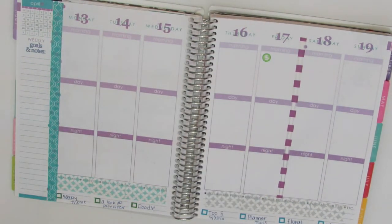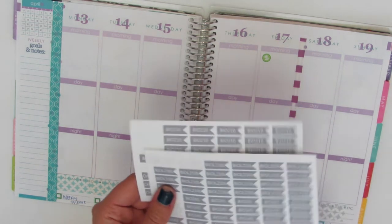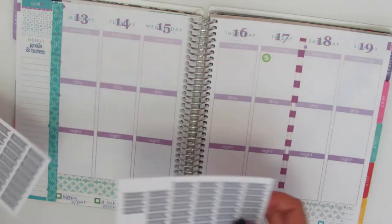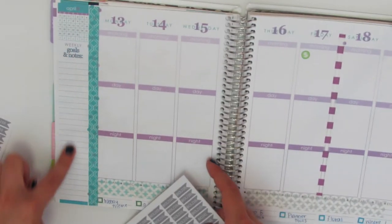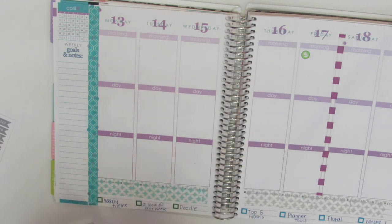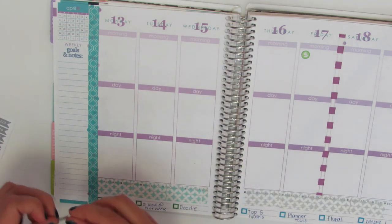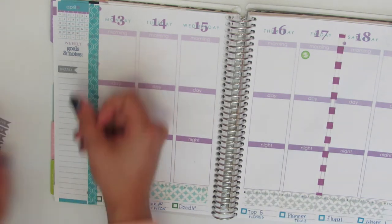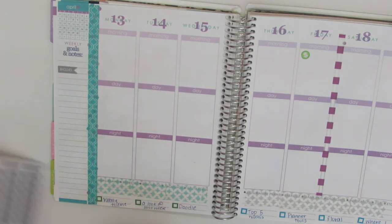So what I do next is I usually take these — these are my page flags. I have my classes on them. Nicole Hutch Designs actually did them and I use this sidebar to mark my classes and what I'm doing that week, so I'm going to do that really quickly.